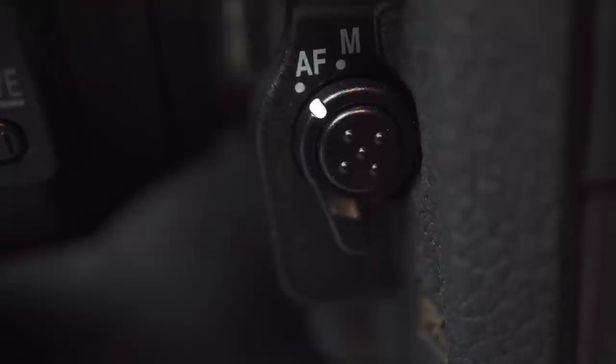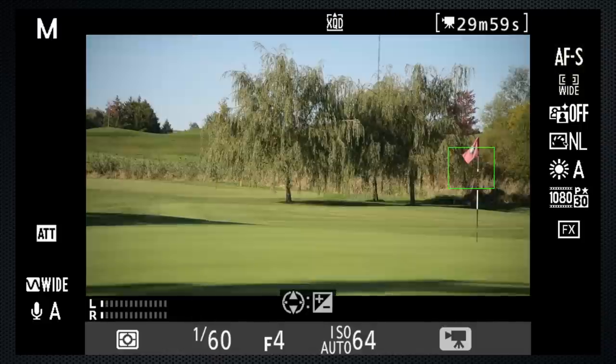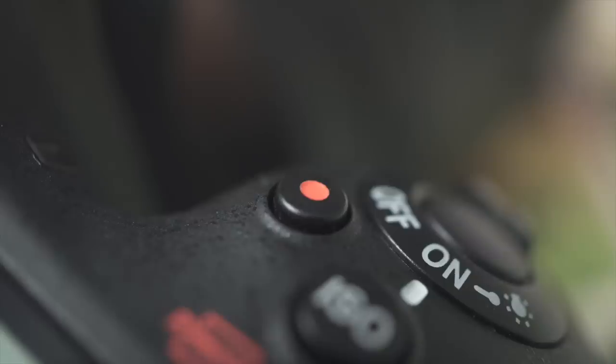Press the focus button and select AFS and wide. To focus on an object, just touch it on the screen, or use the joystick to position and press the AF-On button — try not to do this while you're recording. Press the red button to start recording. Individual segments are limited to 30 minutes; the camera will stop when time is up, but you can start again right away.